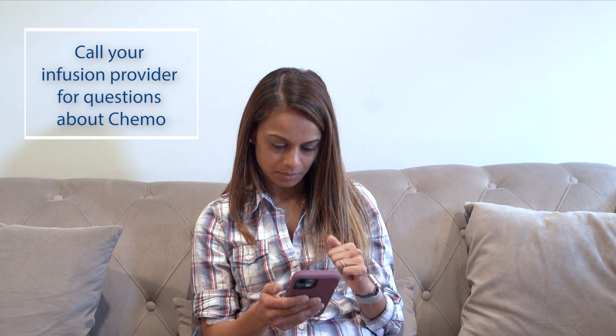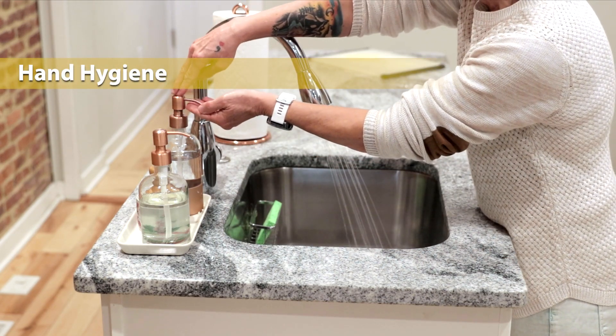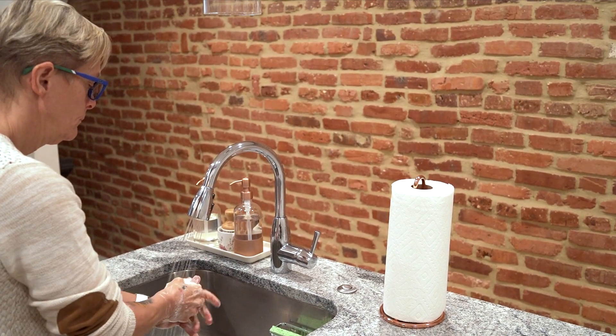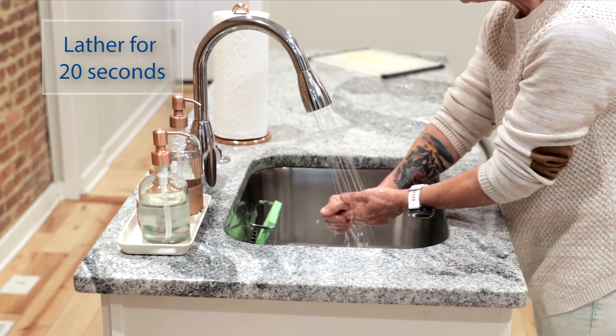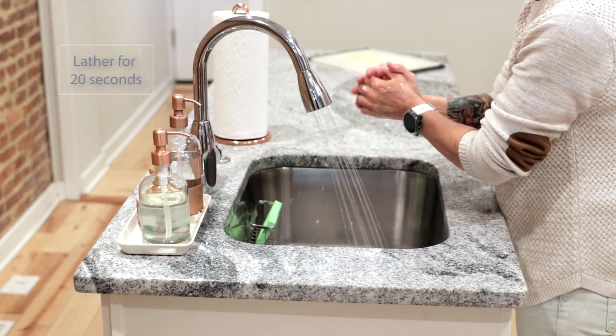Section 3: Hand hygiene. Practice good hand washing — washing your hands helps reduce your chance of infection. Use soap and water first. Make it a habit to wet your hands, apply soap, and lather for 20 seconds. To make sure you are taking 20 seconds, sing the happy birthday song twice.